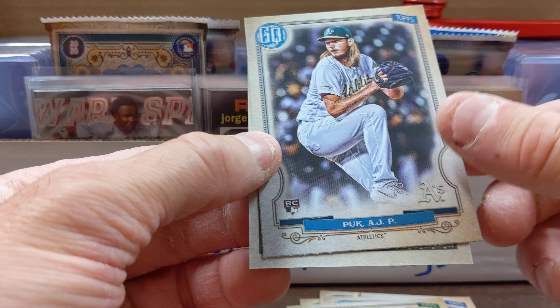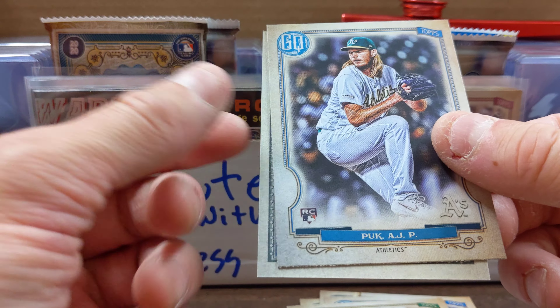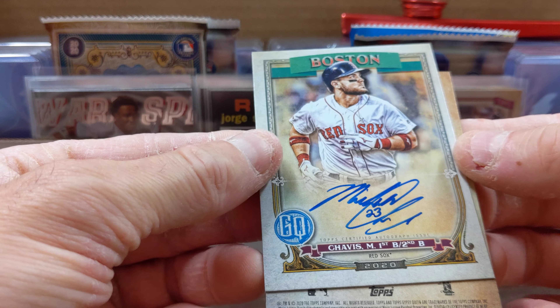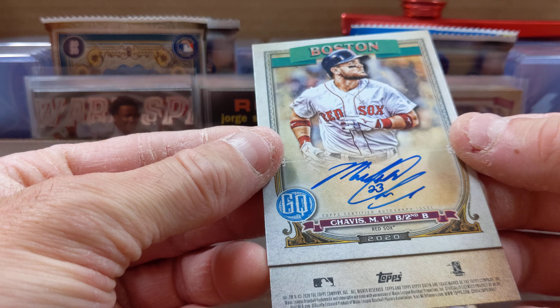Rookie card — nice, pretty happy with that. And we still got one more, let's do the quick flip. Oh look at that, we got an autograph — Chavis!